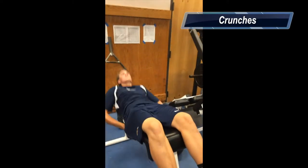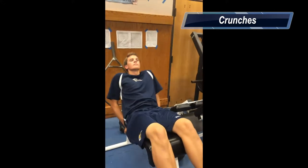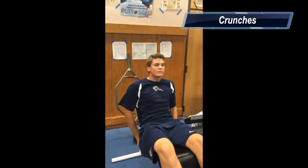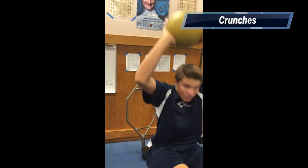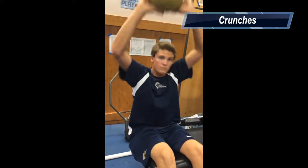This is the slant board crunches. It exercises the abdominals. And if you want to increase the exercise, you can add a weighted ball. So you go down like that, and bring it back up, and bring it over here.